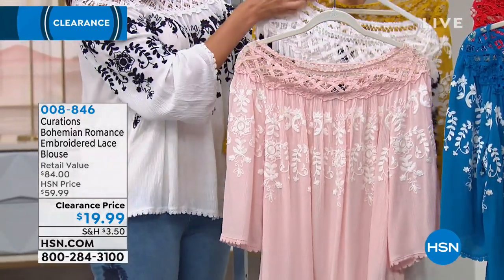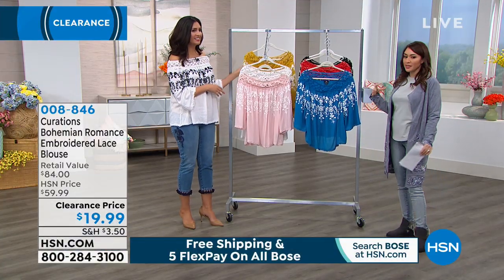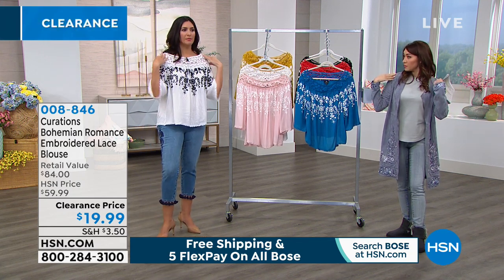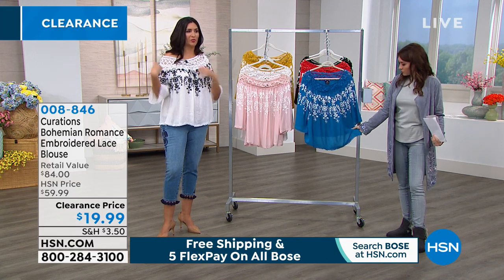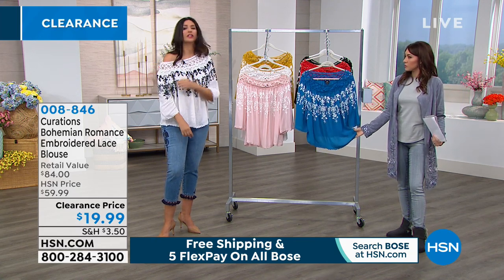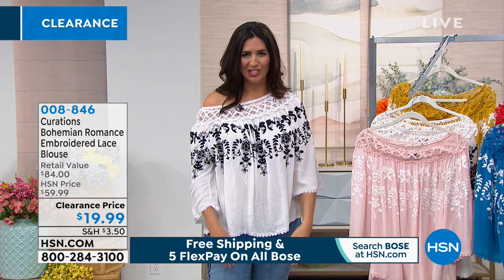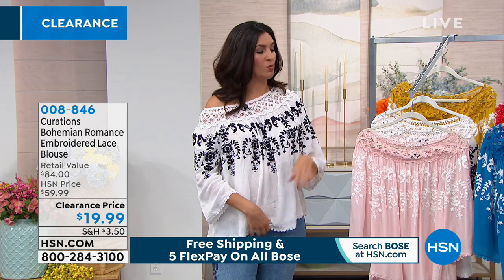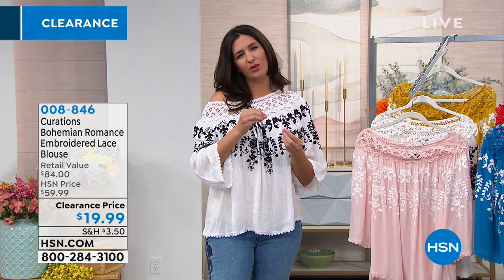All of these are available extra small to 3X. These are hand wash, dry flat. This is that peasant style — you can wear it off the shoulder or you can pull it up and wear it further up on the shoulder. You can also do one shoulder up, one shoulder down, which I think is a lot of fun. I am wearing it in the white and I do have a tank top underneath.